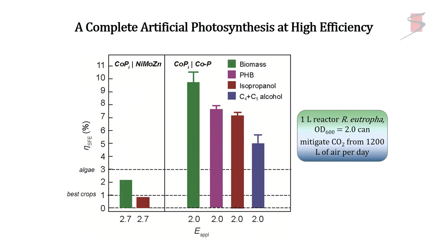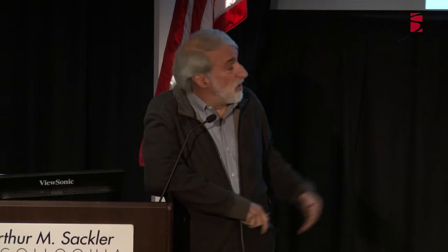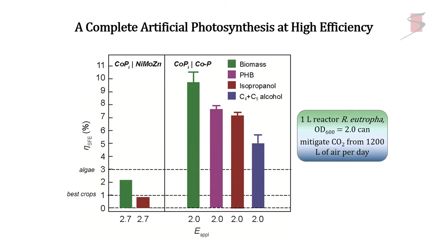This biomass grows from solar water splitting at 10.2% energy efficiency — solar energy in to stored energy in biomass. The alcohol, isopropanol, is at 7.2% efficiency, but that's being limited by the concentration of isopropanol in water where the bugs are tolerant. We then went to isopentanol, where we can hit around 4.8% energy efficiency. We like isopentanol because it's water-immiscible — I can just pour the isopentanol off and the bugs are fine.